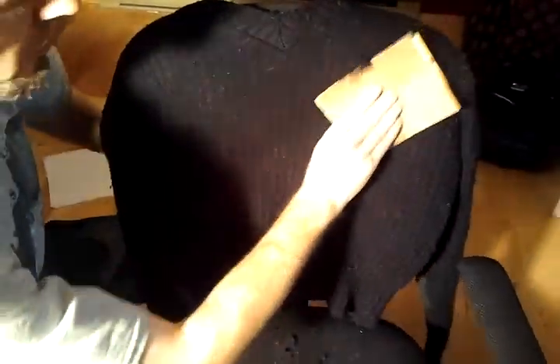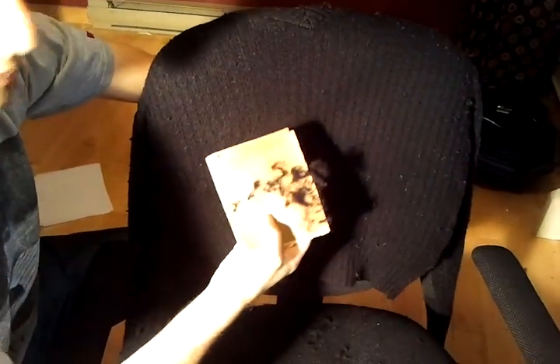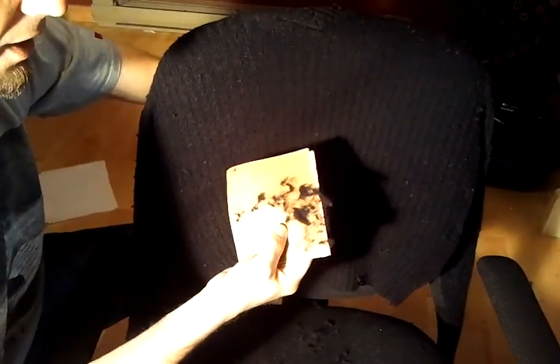You might want to test this on an older sweater before you try it on something newer. But if you have a sweater that's starting to become embarrassing to wear, sandpaper is a super economical and very effective way to get all those pills off. I'm just going to continue here — I think you get the main idea.